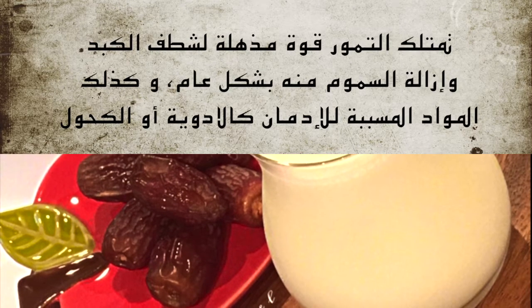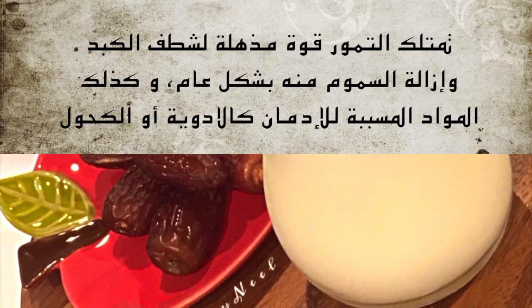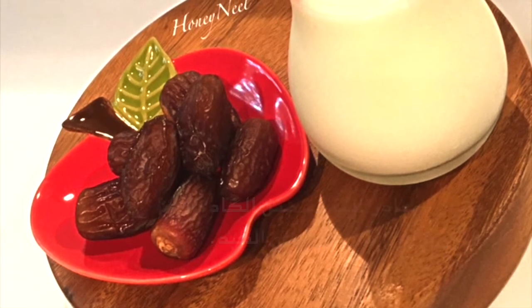يمتلك التمر قوة مذهلة لشطف الكبد وإزالة السموم منه بشكل عام، وكذلك المواد المسببة للإدمان كالأدوية أو الكحول، وحتى المعادن الثقيلة مثل الكادميوم أو الرصاص المتراكمة في الكبد.